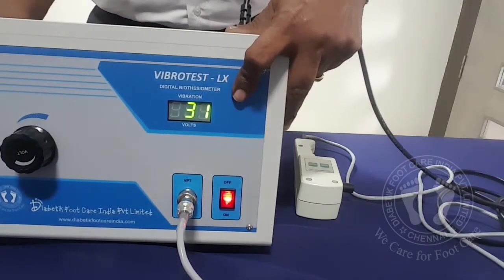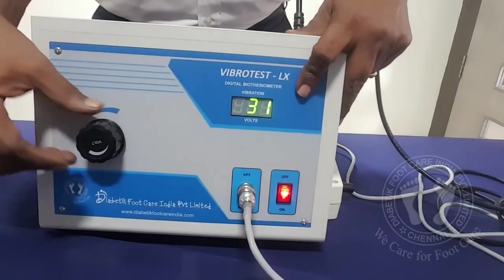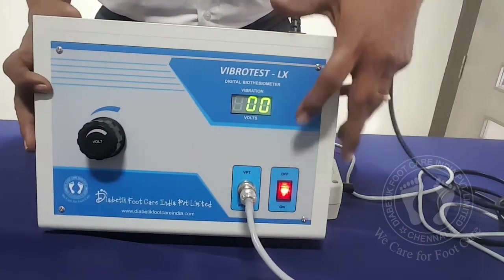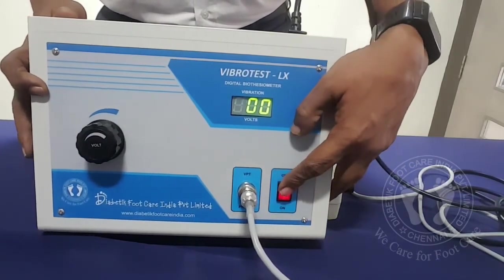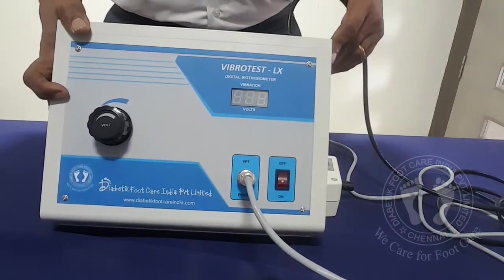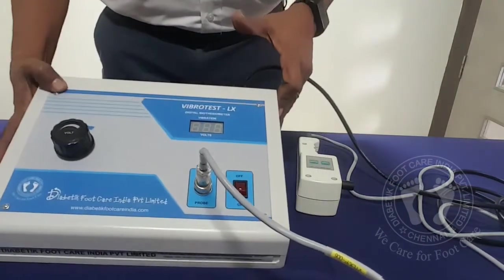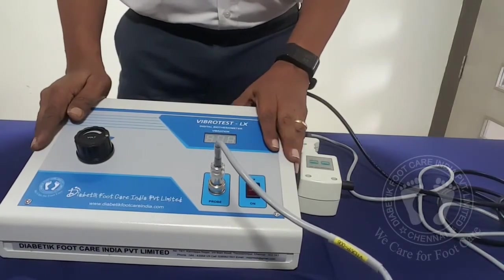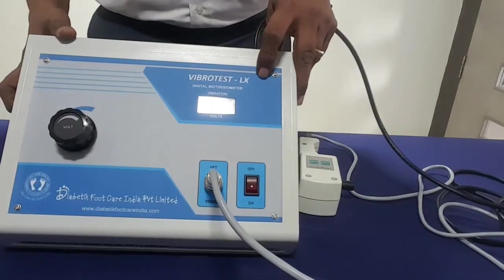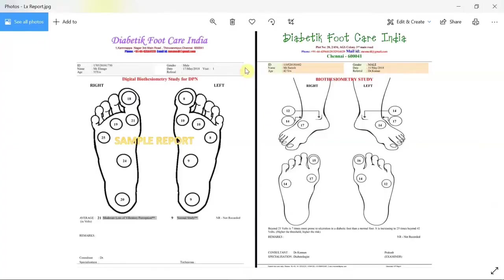Once you complete the test, after finishing everything, you have to reduce it to zero again and then switch it off. That's it — very simple to operate. This is the simplest product available with us, called Vibro Test LX, our Digital Biothesimeter. We have discussed the controls, the interpretation, and how to use it on patients.